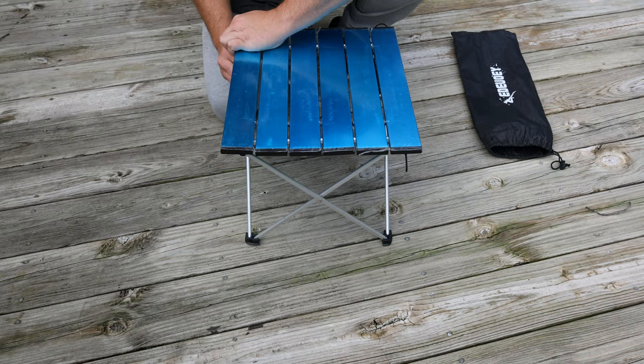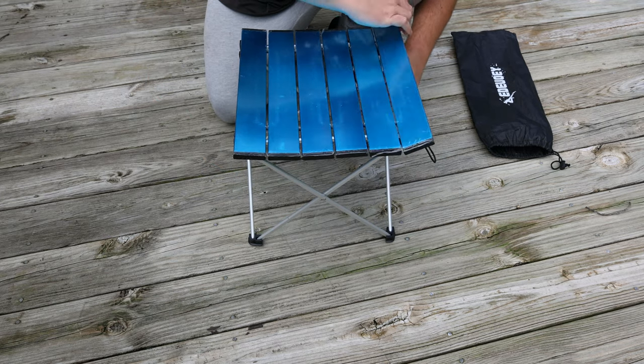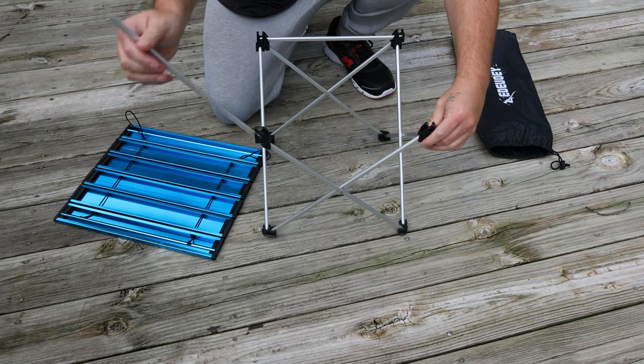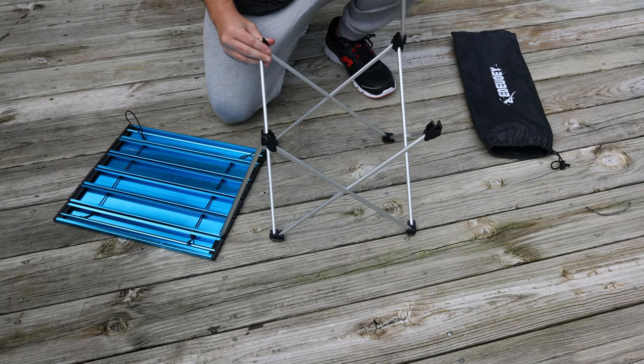To take it apart it's just as easy — all you're going to do is pop your top off and set it to the side if you want, and then you've got to pop out your braces right there.